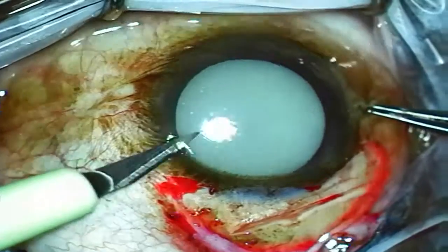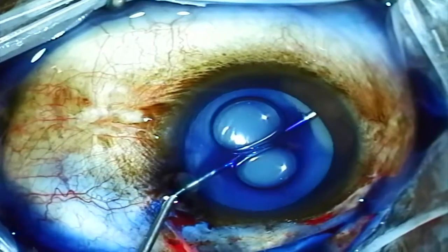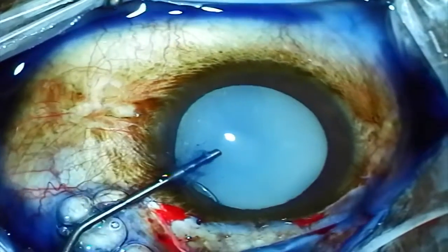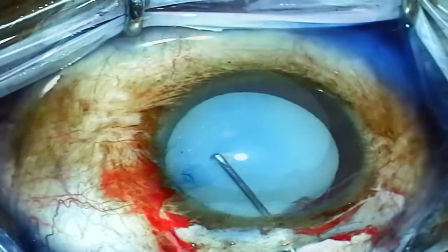A paracentesis port is created and then vision blue is used to stain the anterior lens capsule. Next, viscoelastic is used to remove the vision blue from the anterior chamber. Then a keratome blade is used to enter the anterior chamber via that superior scleral tunnel that was created earlier.